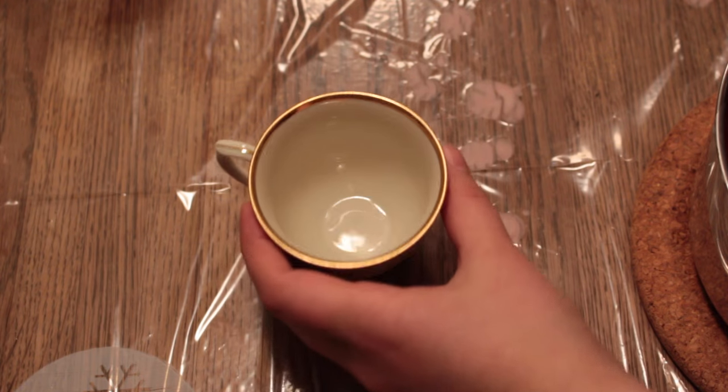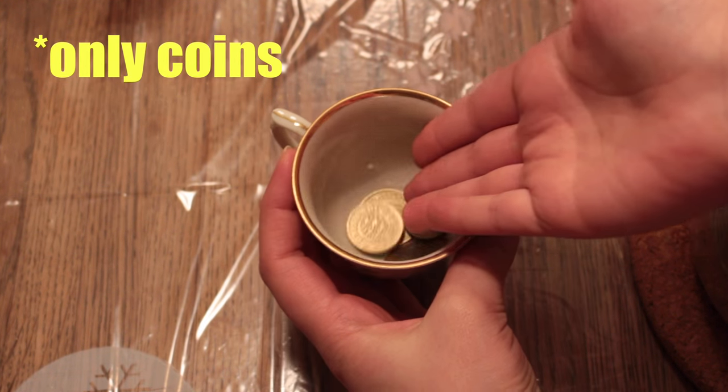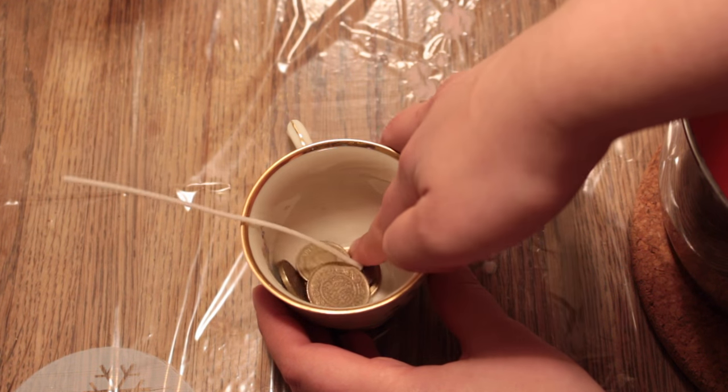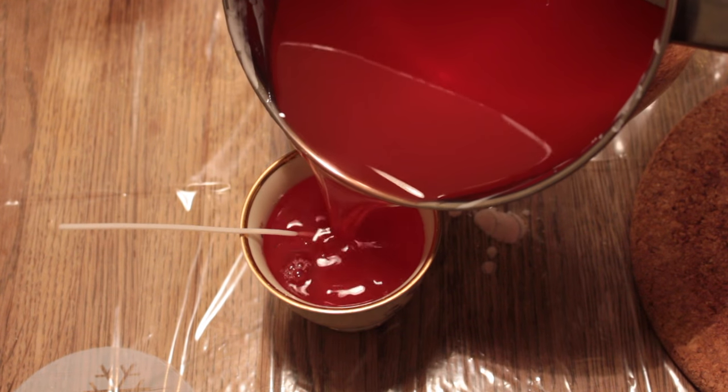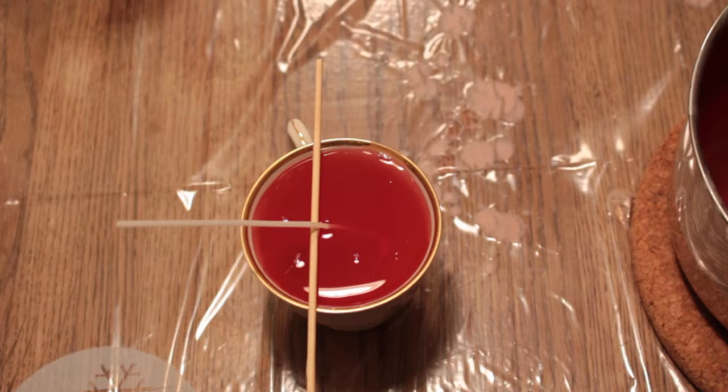Here's a tip: if you want to give a teacup candle away as a gift, you can pour some money into the teacup, then place the wick inside of it, and then pour the candle wax over it. Then leave it to set before giving it away as a precious gift.